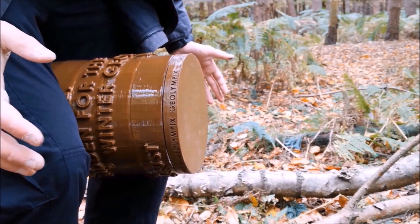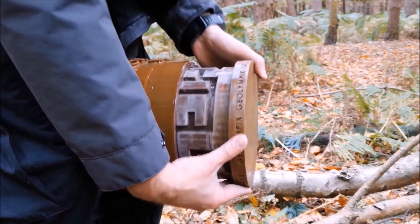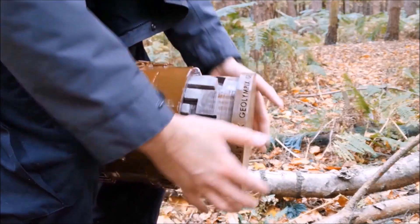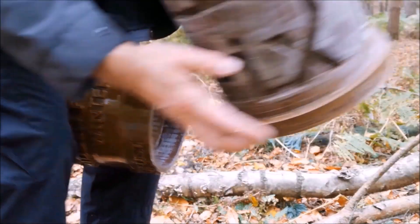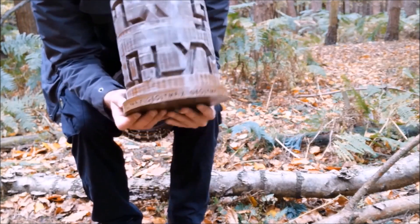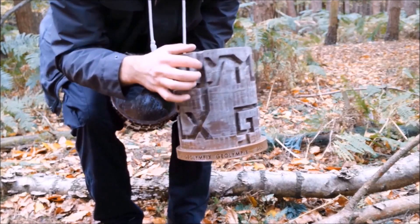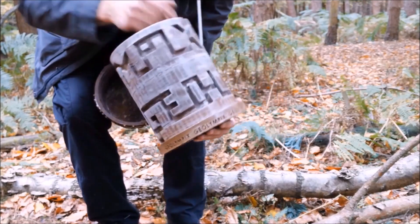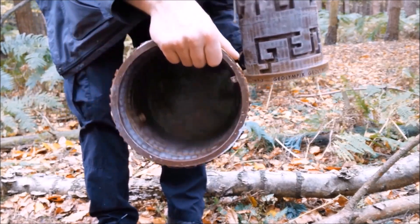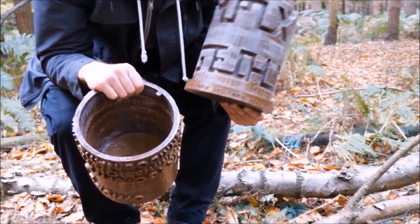The easiest way to open this cache is to put it between your legs, slide it out and start going through the maze. There are two locking pins to keep it in place. Keep sliding and it comes out. So there is the maze — it spells Geolympics, which is the name of the mega. There are two locking pins, one on each side, and the pattern is actually offset and rotated 180 degrees. I placed the stamp and log that was in the old cache into this new cache and put it back for the next person to find.